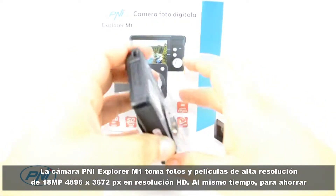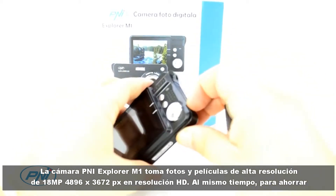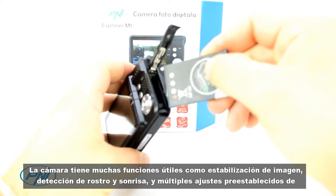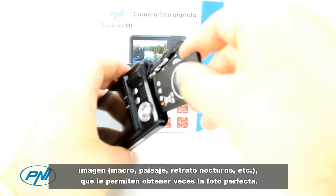The P&I Explorer M1 camera takes high-resolution 18 megapixel photos at 4896 x 3672 pixels and high-resolution movies. To save memory or based on preference, you can also select a lower resolution for photos in the camera menu.